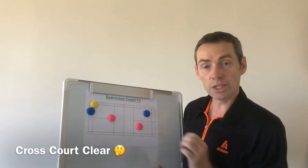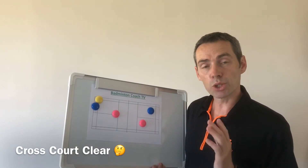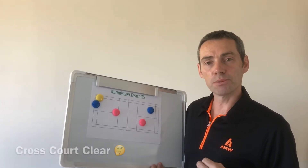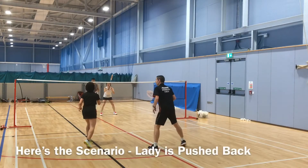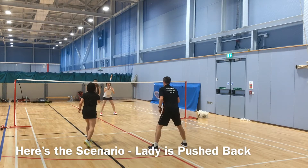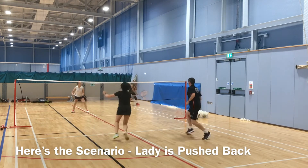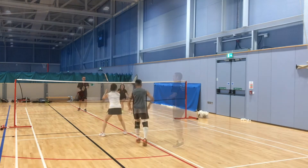So today's practice is the cross court clear. What happens after it? Can we get back into our mixed doubles formation? Here's an example: the lady's been flick served to the back — what does she do next? Plays the clear, gets into the right defensive formation, and completes the rally.